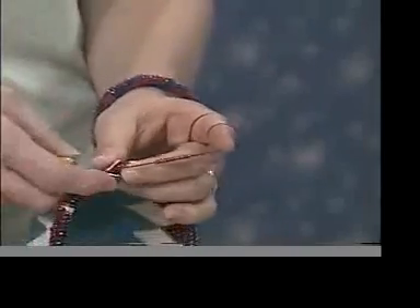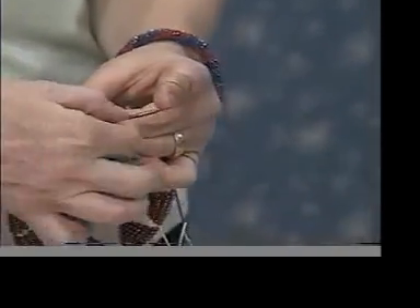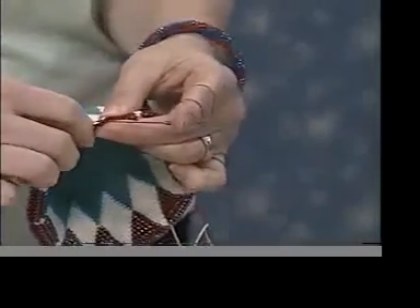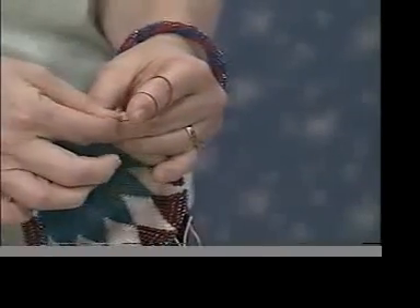I put in my hook, slide down one bead at a time next to the work, then continue the stitch — and do that for all 10 beads. The bead will fall to the back of the stitch.